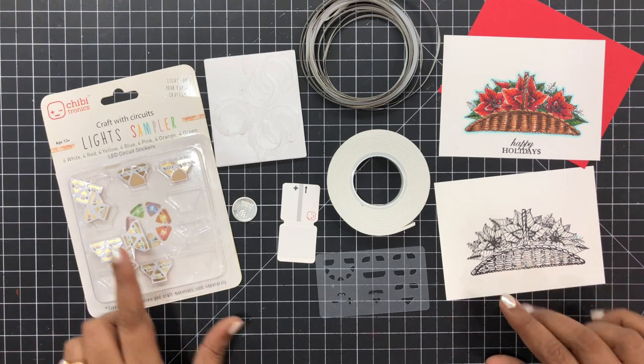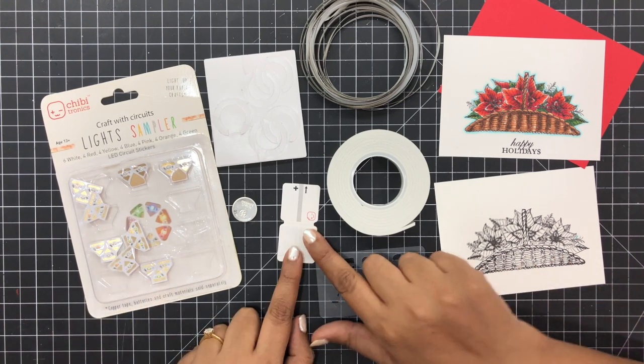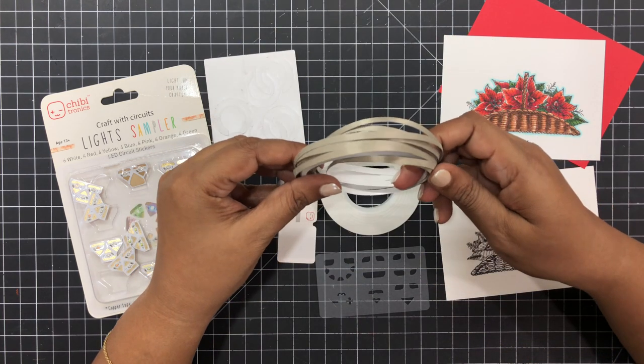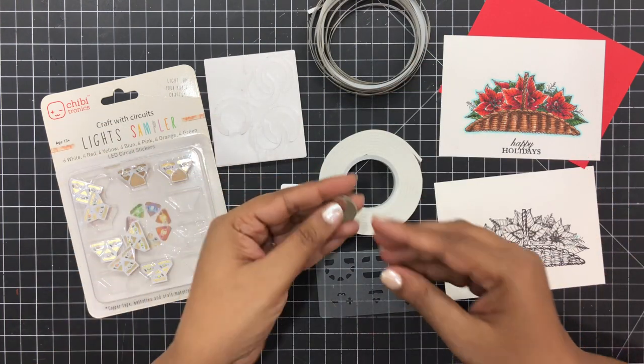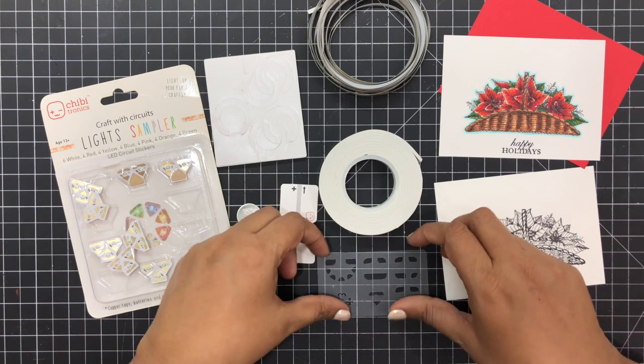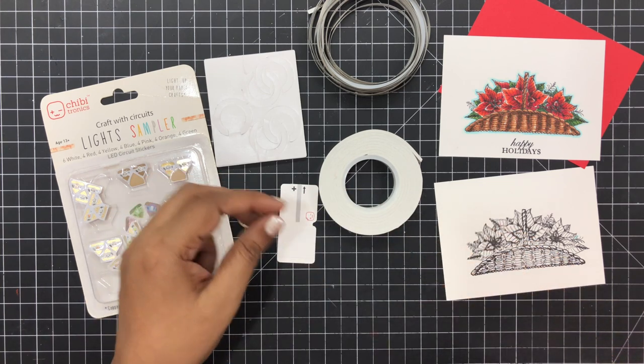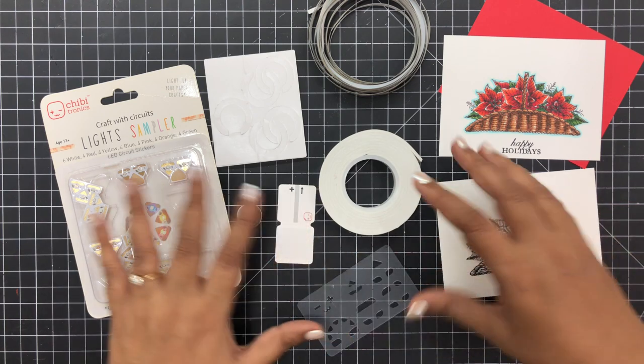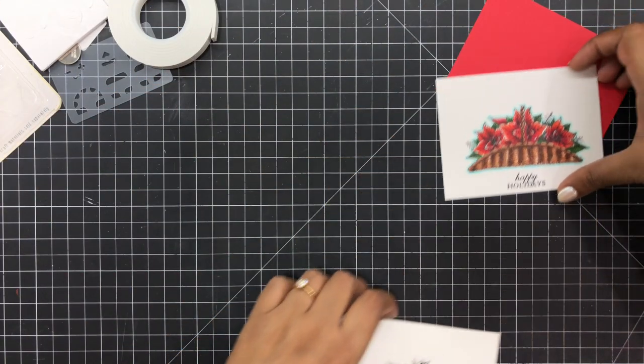Hi guys, welcome to today's video. Today I'm going to use these amazing products by Chibitronics. There is a wide selection of products which make creating interactive lit-up cards so easy, and today I have a Christmas themed card for you in which I'll be using all these supplies to create it. So let's begin.